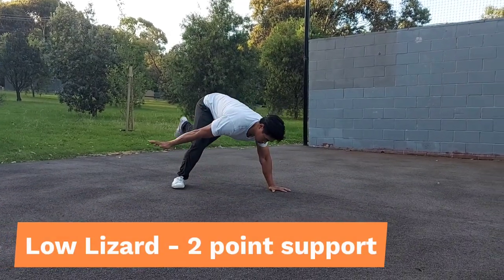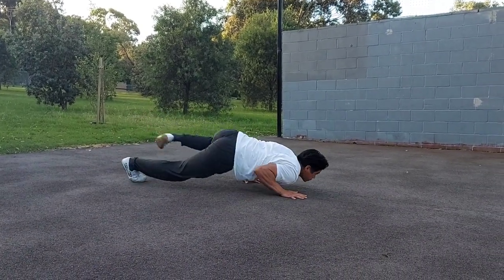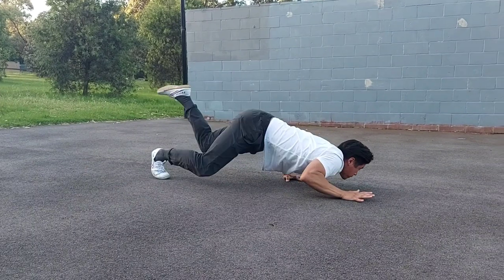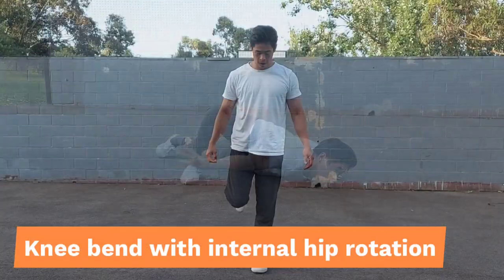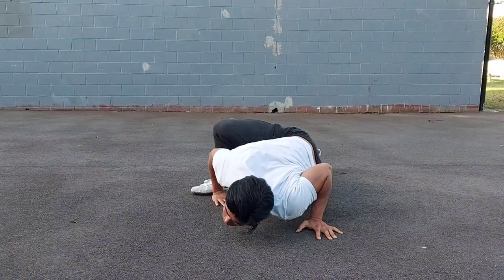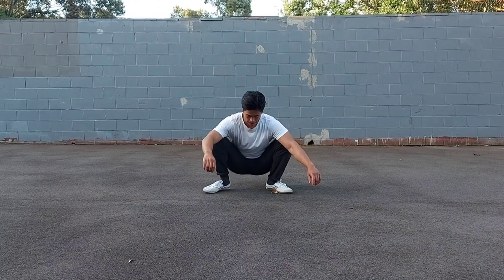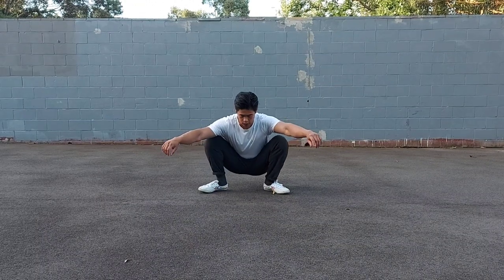Just like the high lizard, we can progress the low lizard by moving to two points of support. We reach with the hand and at the same time lift the foot so that there are only two points of support on the floor, then place the hand down before moving forward again. As you lift the foot, you can bend the knee and internally rotate the hip — this helps keep your hips even lower to the ground as you travel forward. You can work on your hip mobility with squat internal rotations: from the squat position, internally rotate the hip by trying to place the knee onto the ground in front of you.